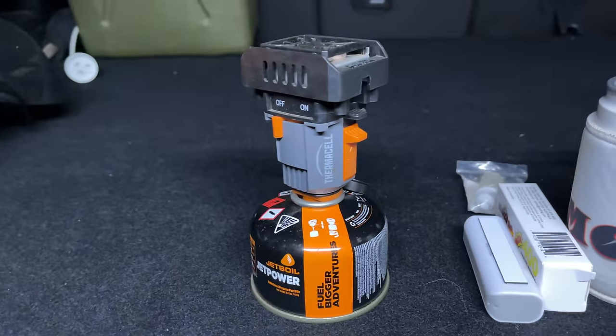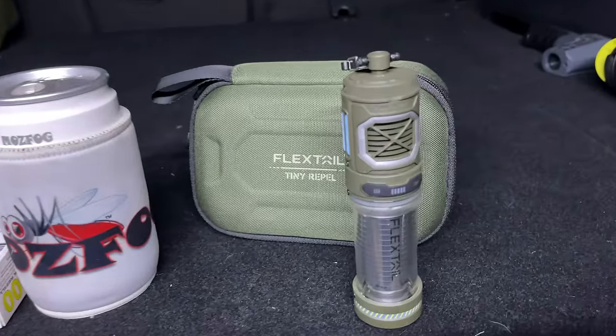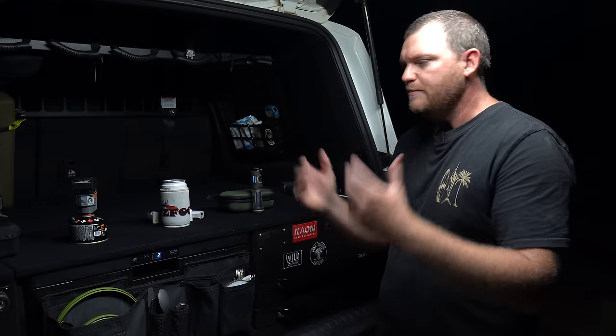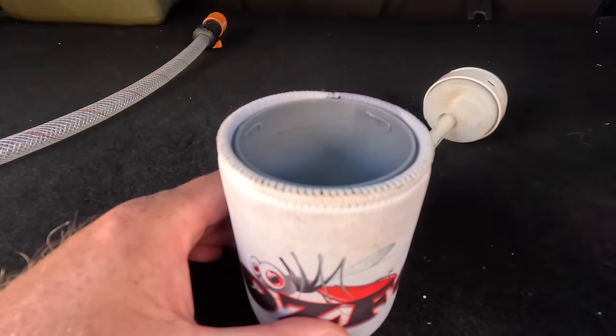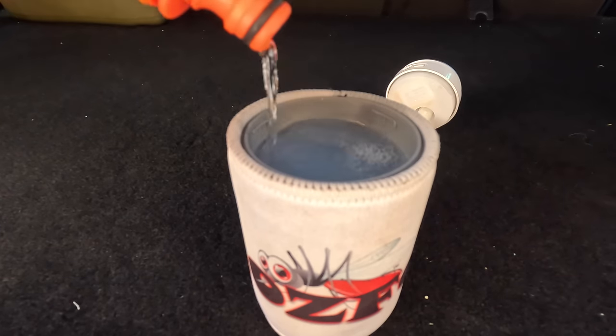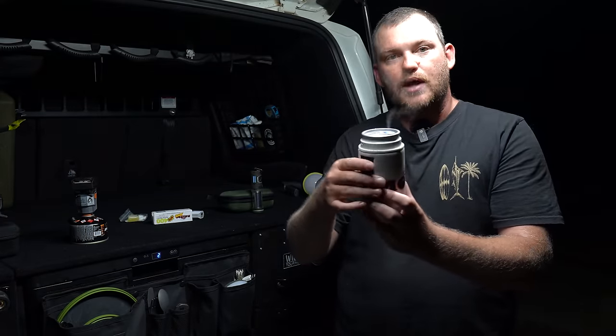That got me looking at other options, and I came up with two: Mosfog, which is an Australian brand, and Flextail. They all work similarly — producing an insecticide vapor to get rid of mosquitoes — but they deliver it in different ways. The Mosfog looks like a beer can, covered in a stubby cooler with a magnetic strip on the back so you can stick it to the side of your car. It recharges via USB, the top opens up, and there's a wick inside. You pour 10 drops of insecticide concentrate in, top it up with water, screw the lid on, turn it on, and there's your insecticide vapor — it works like a diffuser. The battery lasts four hours.